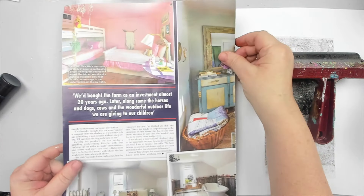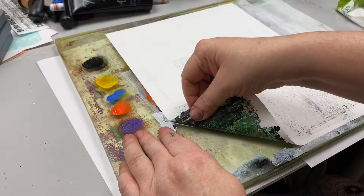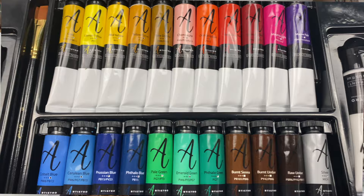Sometimes when I'm experimenting with techniques, things don't go as planned. The thing is that I love experimenting with new ideas as I get bored of doing the same thing over and over again. I just want to try techniques that will literally blow my mind. So when Artistra approached me to try their acrylic paint products, I thought of the perfect techniques to try out.